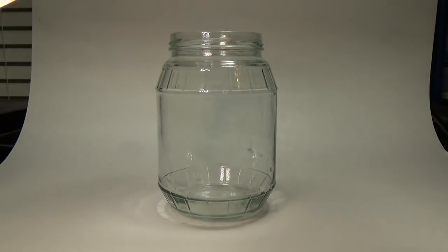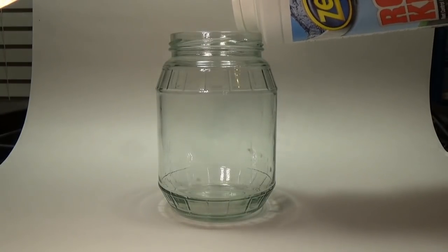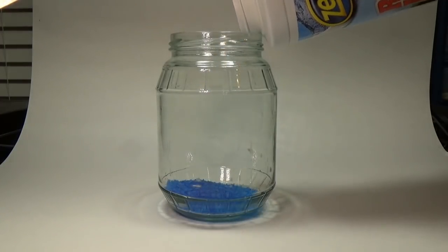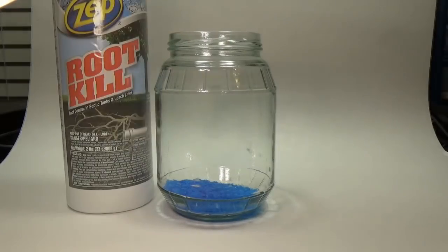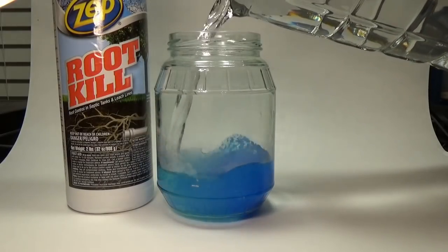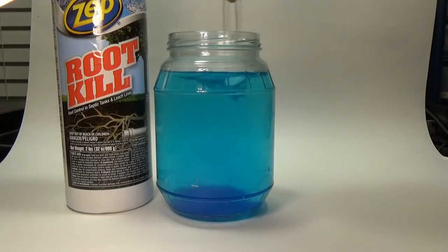Now I can begin the plating process. The first thing I'll need is a glass container large enough to fit the car with room to spare. I'm going to use this pickle jar as it allows me to seal the bath after I'm done to be used for later. To the jar I'll add some copper sulfate crystals — this is found at hardware stores in the plumbing section in the form of root killer. You don't need to measure this out or anything, just fill the bottom of your container. To the crystals I'll add some hot distilled water — the heat is just there to help dissolve the crystals. Stir until the crystals dissolve.